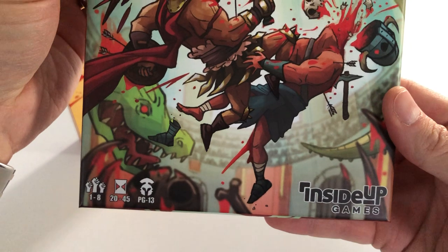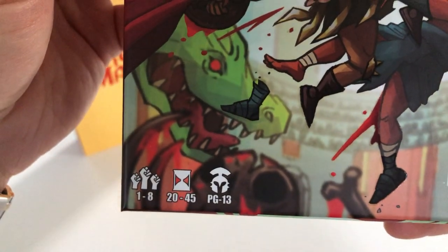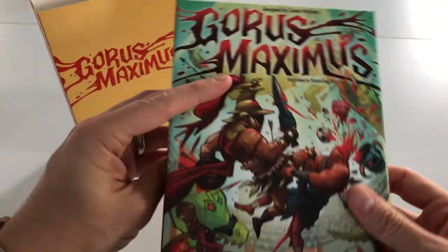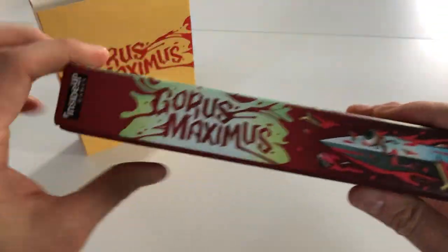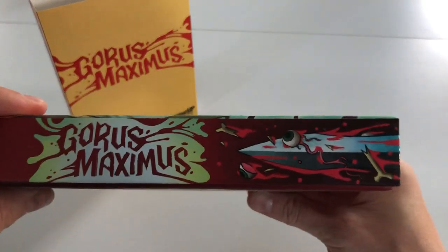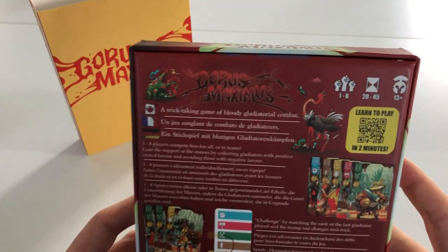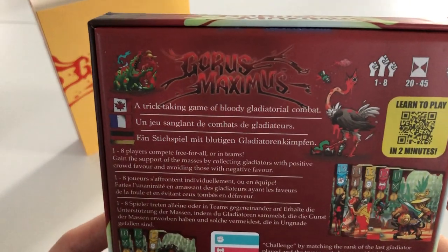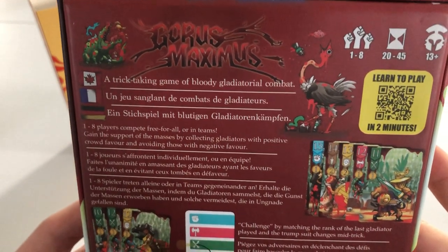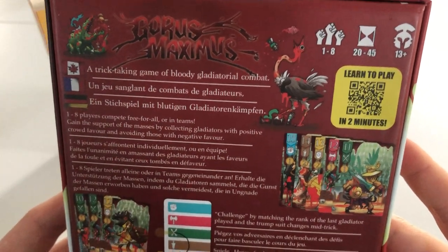PG-13 on the violence, which is what we like. One to eight players, 20 to 45 minutes. I'm predominantly a solo player — almost exclusively solo — so that's one of the reasons I backed this project. It looked really good. It's a trick-taking game, and there's a QR code for learning how to play.